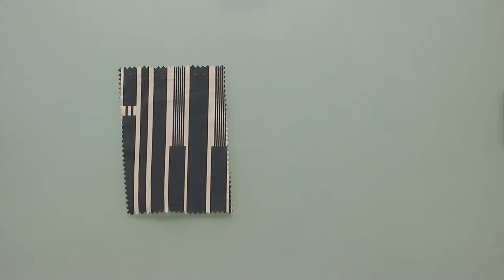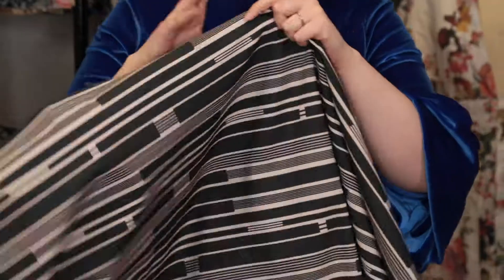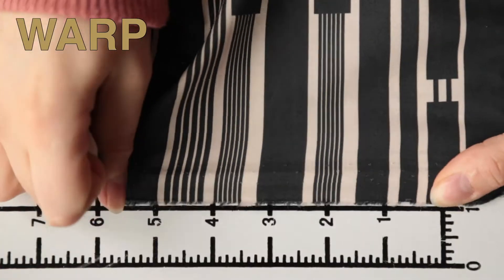Hey there, it's Molly and I'm hanging out at moodfabrics.com working with Mood's exclusive electric cotton poplin, which comes in a couple of colors. This product has a crisp, clean hand and has no stretch or give in either direction.